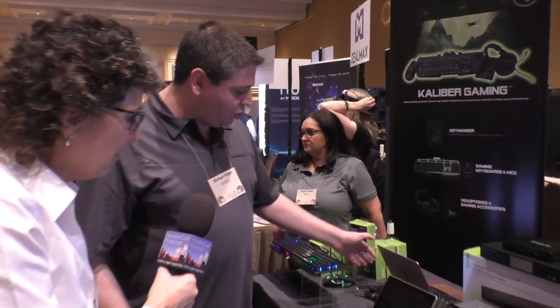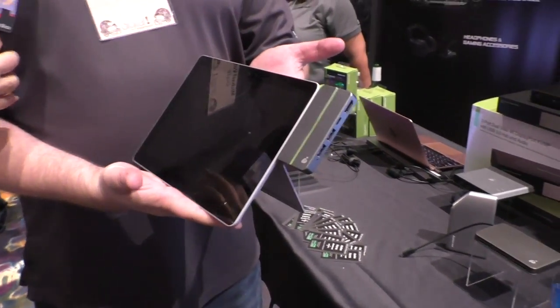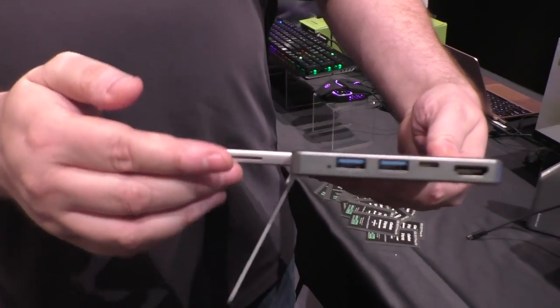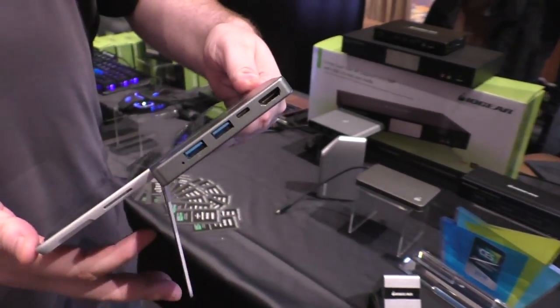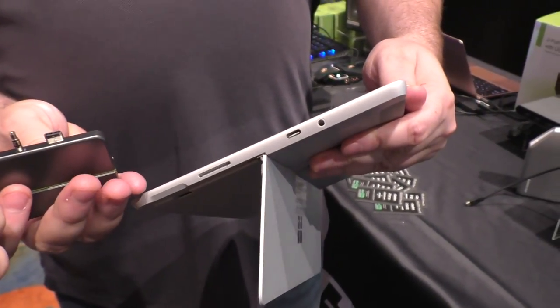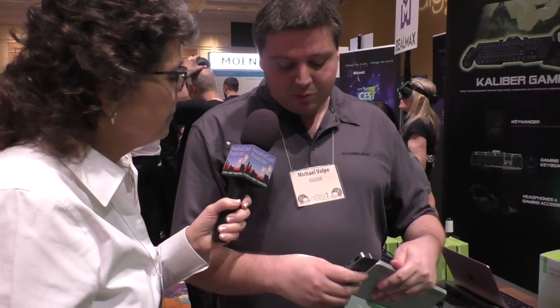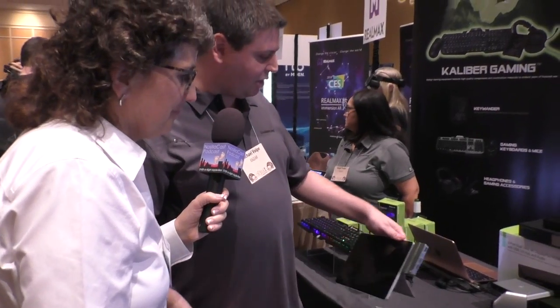We've got a number of cool new devices including our upcoming docking station for the Surface Go. It allows for USB-C HDMI out and you can actually charge another device and the laptop — power delivery as well as pass-through. It wouldn't work on an iPad; it's actually custom-built for the Surface Go, with its proprietary connector as well as a headphone port. It's a need we've seen in the marketplace for that particular device.